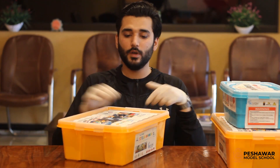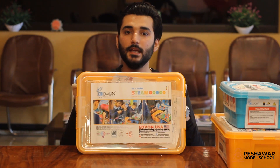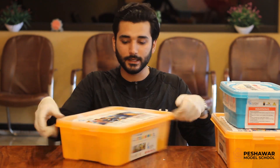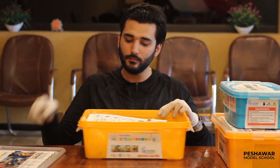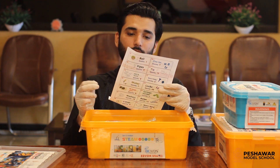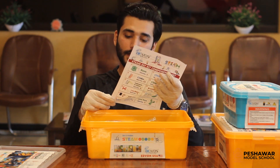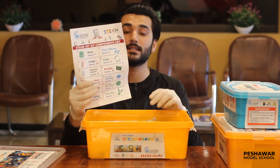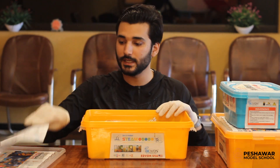Dear students, we will unbox this robotics kit — it is called the DIY kit, again for the junior level, Level 1 to Level 3. So we unbox this box. First of all, we get to see some paperwork. It is a STEAM do-it-yourself kit components list, which includes almost 31 components, their names and shapes for small classes.